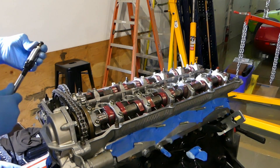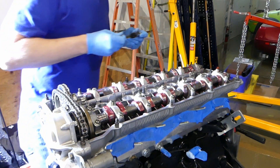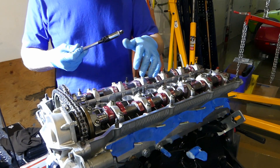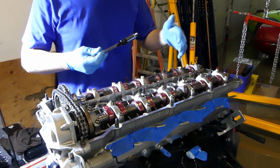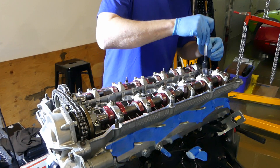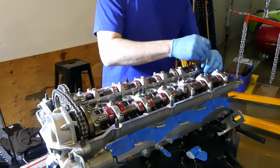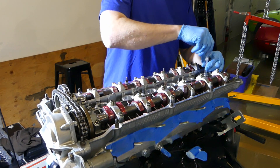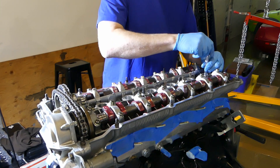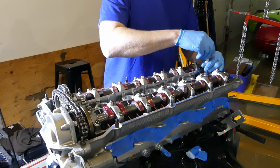All we did was clean up the threads and very lightly oil them, because normally there's a little bit of oil on the threads from normal operation. But this is a brand new head, so the threads are a little dry. I applied a very, very light — almost imperceptible — film of oil: I put oil on the threads, then wiped it off with a towel, and blew it dry with compressed air.